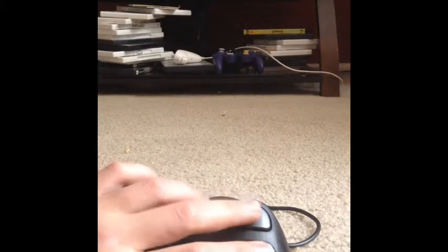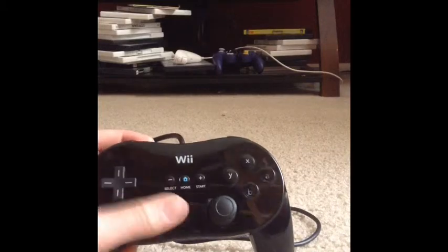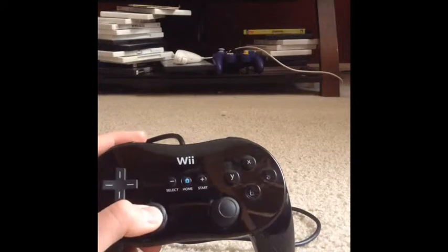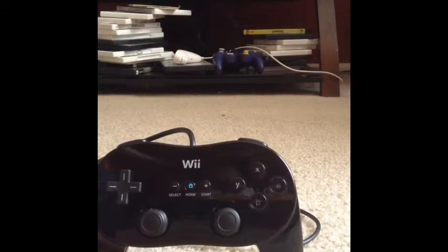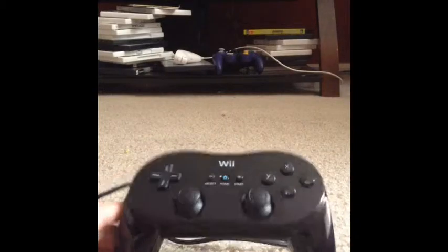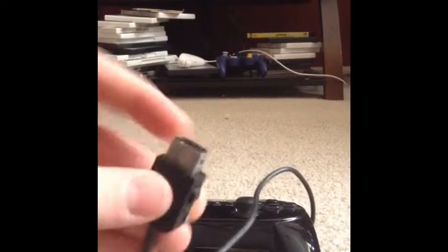The triggers would usually be used for shooting and things like that, and the sticks are for movement. This controller isn't really suited for a lot of games — it's mostly for racing or shooters, because it wouldn't make as much sense for something like a flying game.